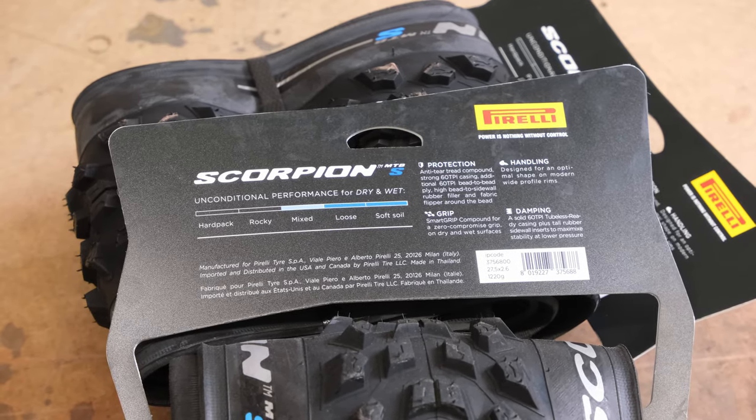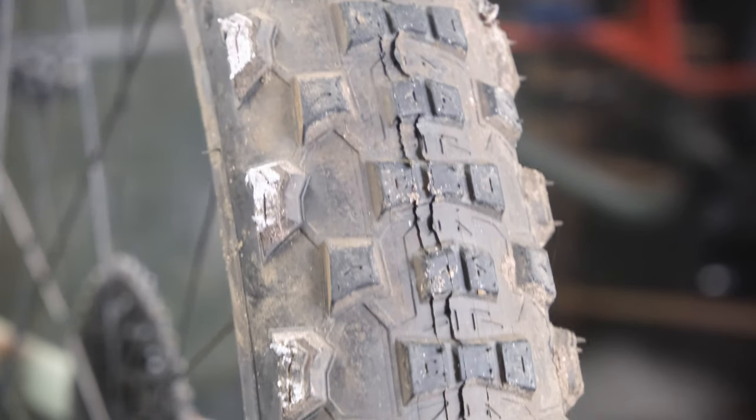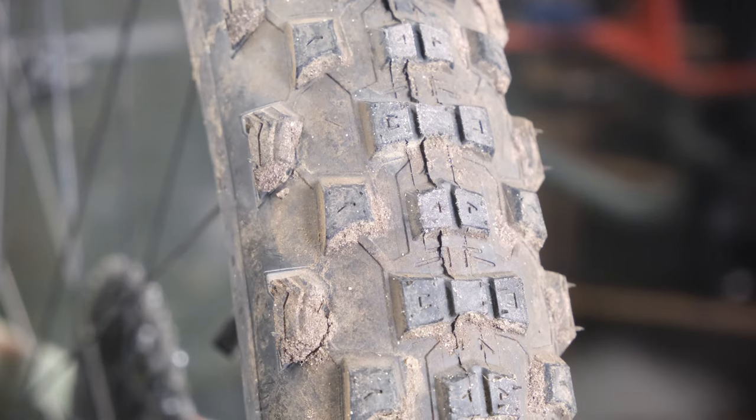So the same guys developing the compounds for Formula One are developing the compounds for your enduro bike. That's really cool because whenever people with a lot of knowledge and experience try something new there's potential to bring some new stuff to the table. And so with that in mind I went on to testing these tires.